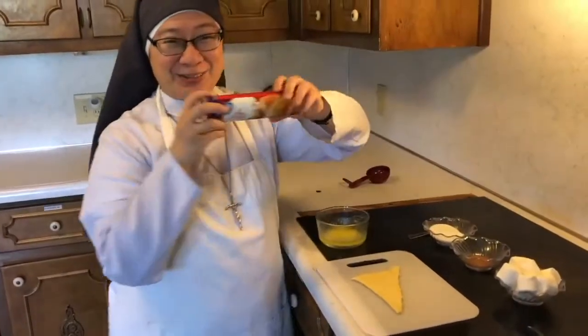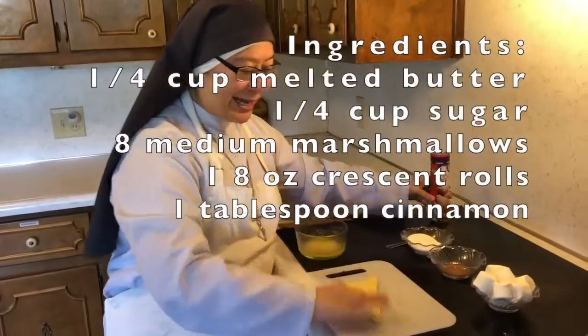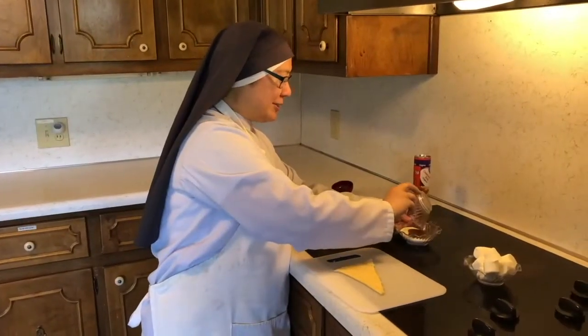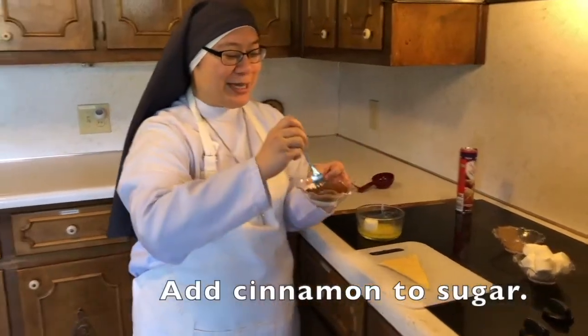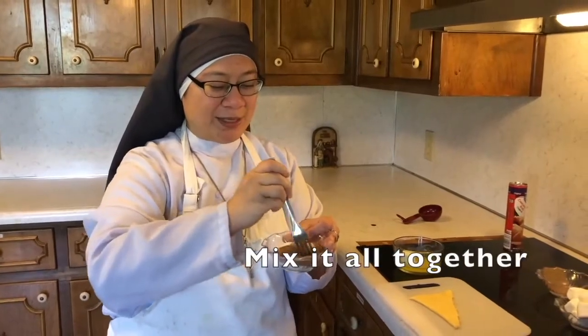What you're going to do is pop this crescent roll and lay it down just like this. Next, you're going to add your cinnamon inside your sugar. This is going to be like the spices that they rubbed with Jesus in the tomb.